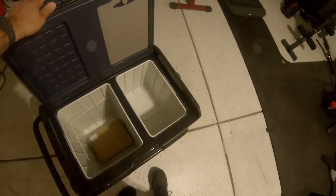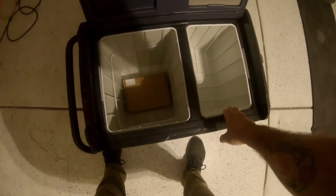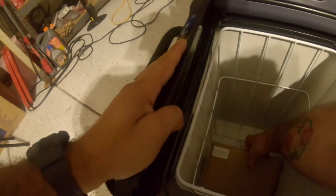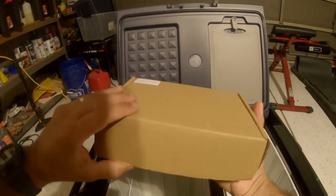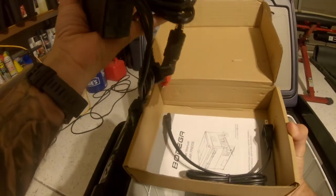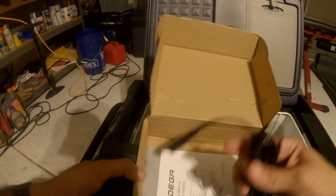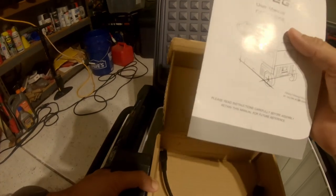Nothing else inside that box. Let's go ahead and open it and see what's inside. You do have a large compartment and a smaller compartment, and there is a box which I'm assuming has the power cord. Yep — got the power block, the 12-volt cable, and the extension for the power block. And your instructions.